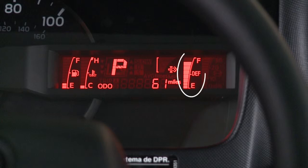The DEF gauge on the information display shows the approximate amount of DEF in the DEF tank. When the tank is full, eight indicator bars are lit.